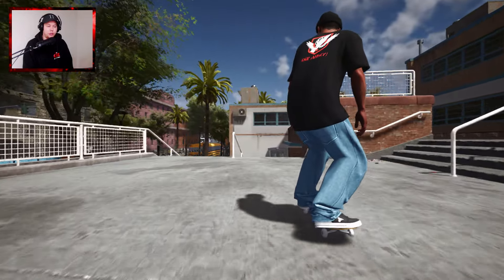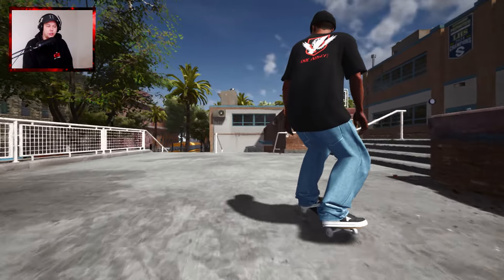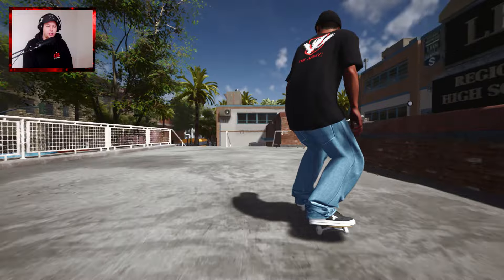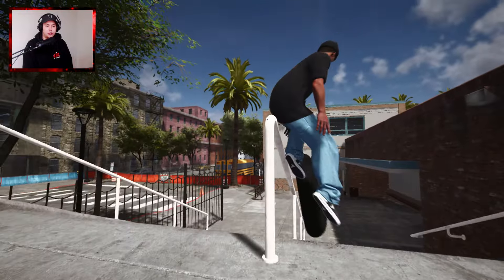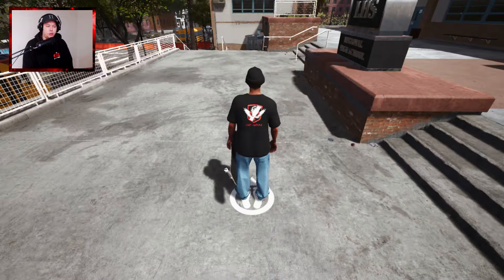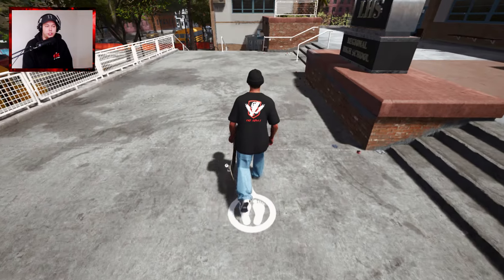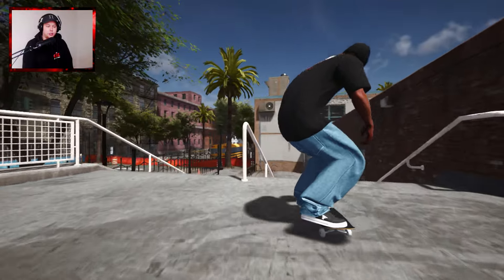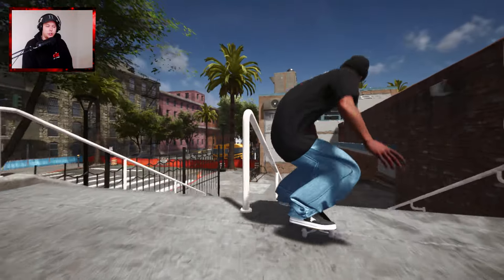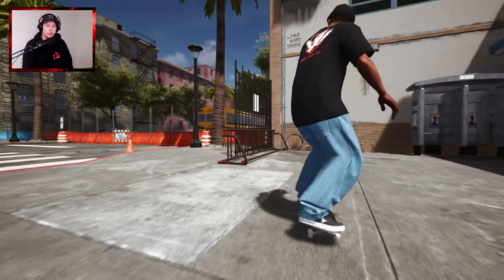I don't remember seeing this one in real life - kickflip back... that's pretty good. I need to rotate with it a little bit, I was just trying to simply do the grind input - or slide input in this case. I need to start a bit closer. This one might be one that you have to go a bit faster for. That was sketchy but that was it.